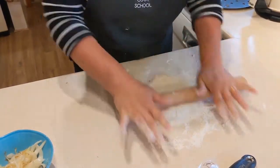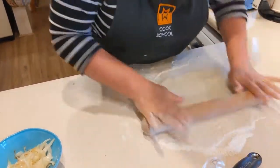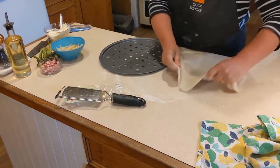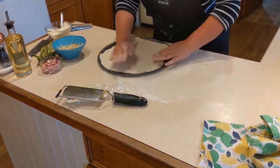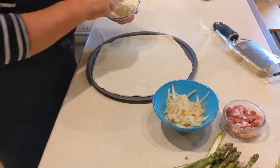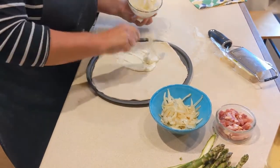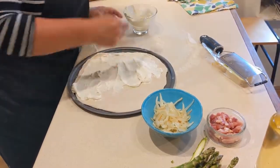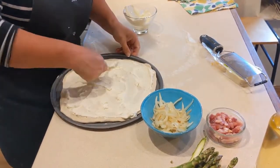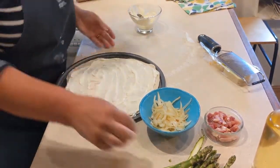We're rolling out our pizza base. We're going to put it on our pizza tray or any kind of tray. It doesn't have to be round, it can be any shape if you want. So, topping's really easy. Once you put your crème fraîche, spread that out over the base. Add your toppings.